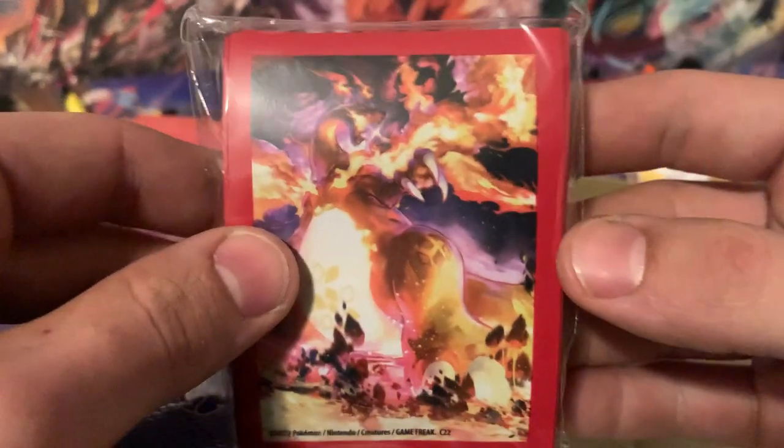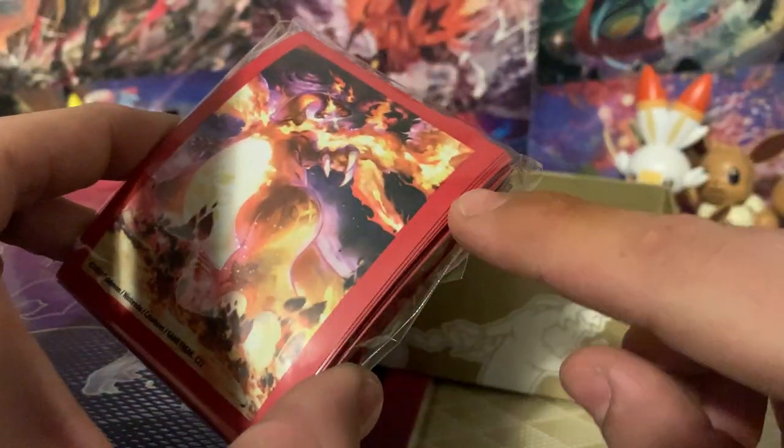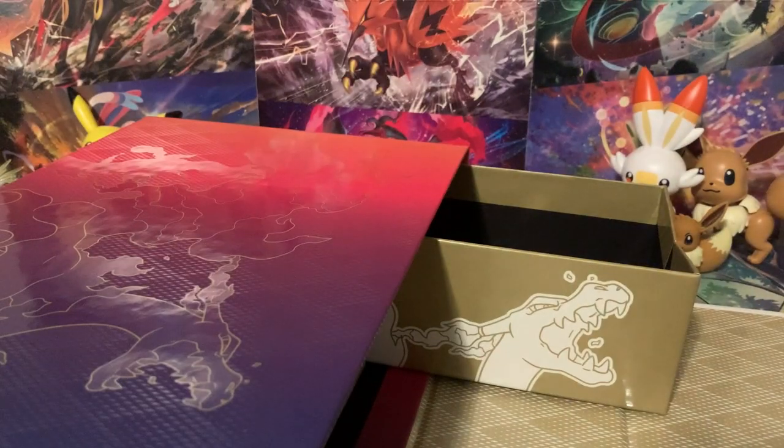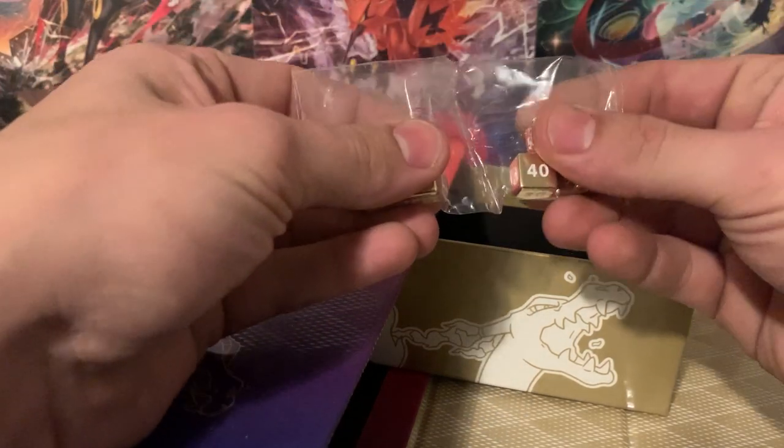We get sleeves — check that out. We get our Charizard sleeves. I do really like these sleeves; I'm not so keen on the big thick borders they're putting on the newer sleeves, but to each their own. I still think they are pretty nice sleeves, and the quality of the sleeves has gone up quite a bit.